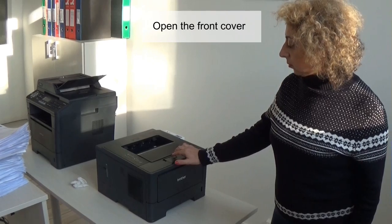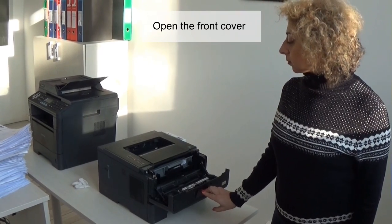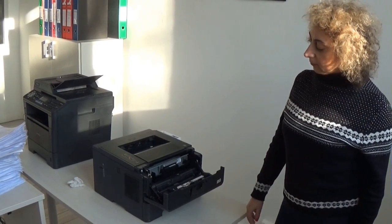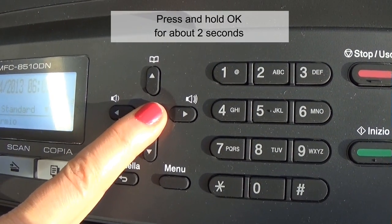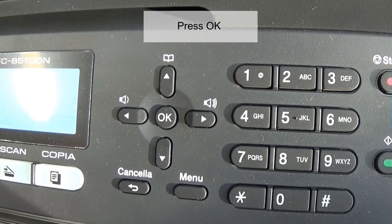Open the front cover. Press and hold OK for about 2 seconds until the drum unit shows on the display. Press OK.